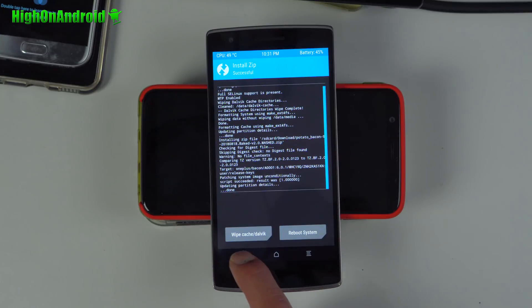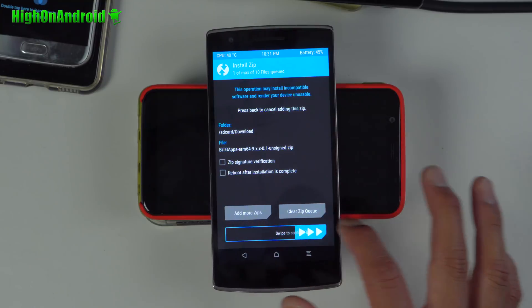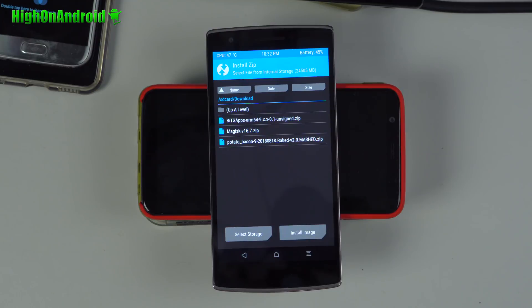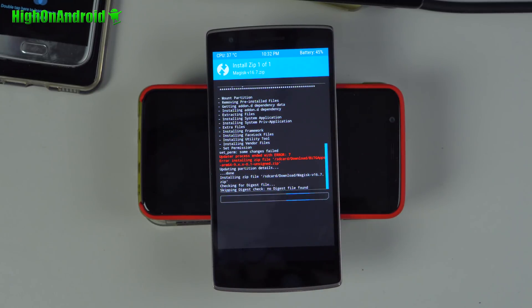When the ROM flash is done, hit the back button. Go ahead and choose the Beansgapps package and confirm to flash — this will give you the Play Store. If you don't flash this, you will not get the Play Store. If you see Error 7, do not worry about it — that's normal. Hit the back button. If you don't want root, hit the home button and reboot. If you do want root, go ahead and flash Magisk and swipe to confirm — this will give you a full Magisk root.